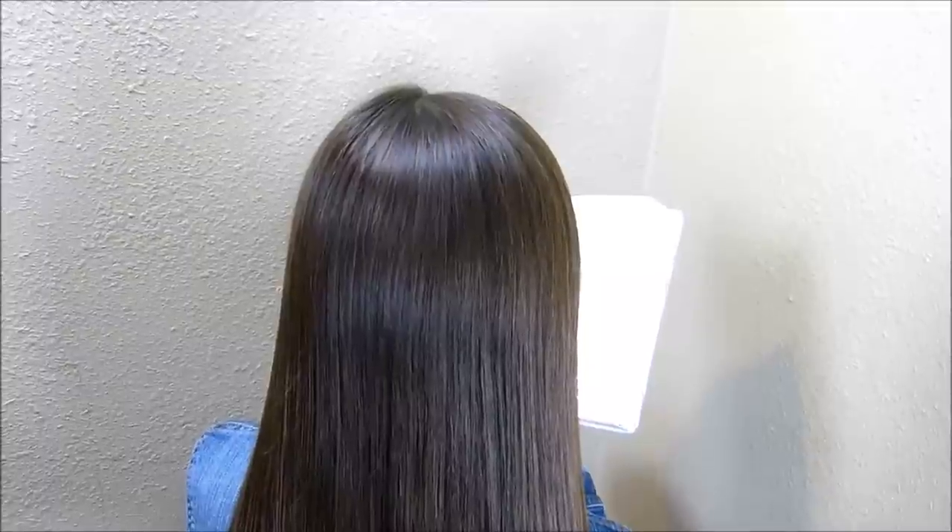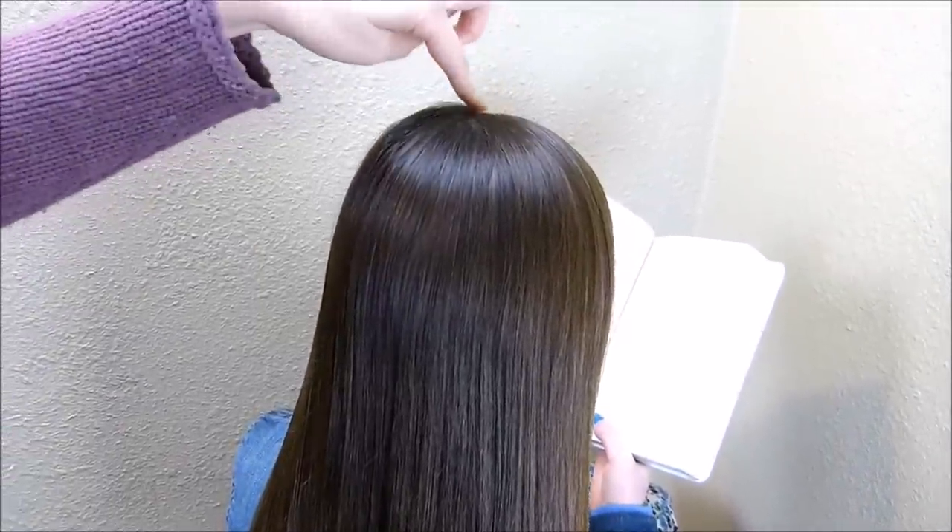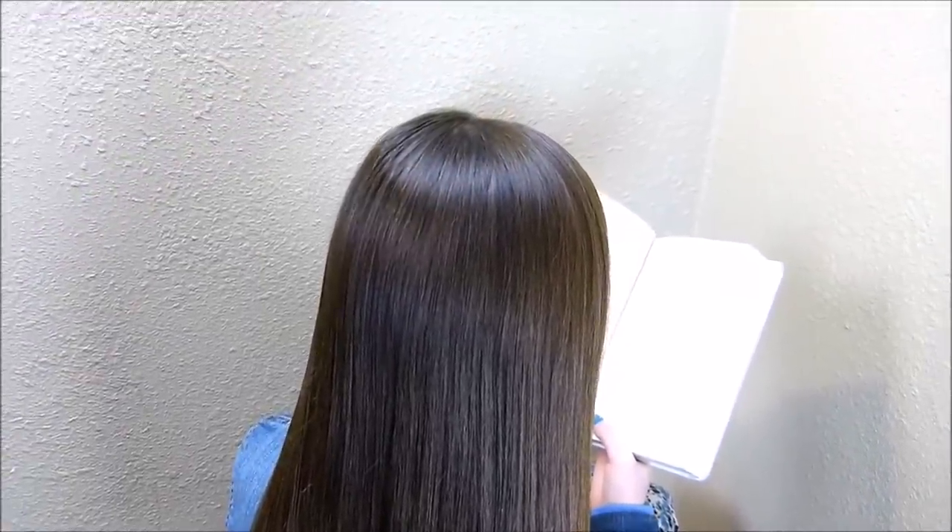Hey guys, today we're going to be doing a quick and easy half-up hairstyle. I started by making a part here on the side of her head. You can do it in the middle if you want.